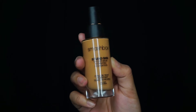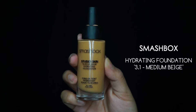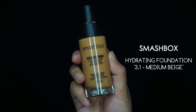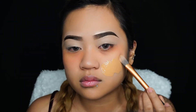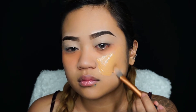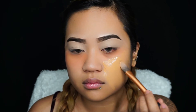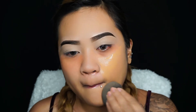Going in with my Smashbox Studio Skin Hydrating Foundation in the shade 3.1 Medium Beige. I really have been liking this foundation — it's probably my favorite high-end foundation right now. It's great for dry skin. I'm taking it on a foundation brush and applying it onto my face, then using my beauty blender to blend it out. Lately I've been loving using a sponge for foundation.